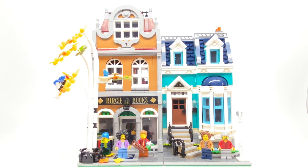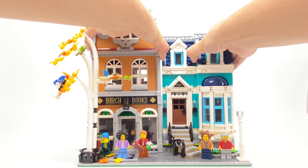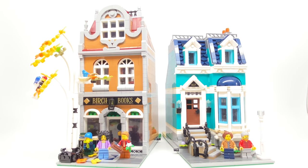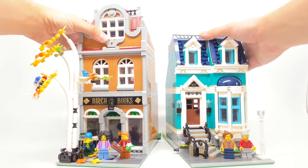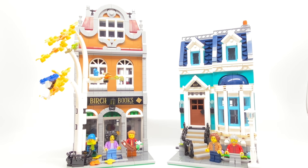For those new to Modular buildings, there's a release cycle where they release a set with more than two buildings, then a set with a single building, and a set that's a corner building. This is the one with multiple buildings, the last one being Assembly Square. Right down the middle, you can split these very easily. Both are attached to 16x32 base plates with their own separate builds, so you could display them independently and even put them on the bookends of other modulars — we'll be showing that on my modulars shelf in a little bit.